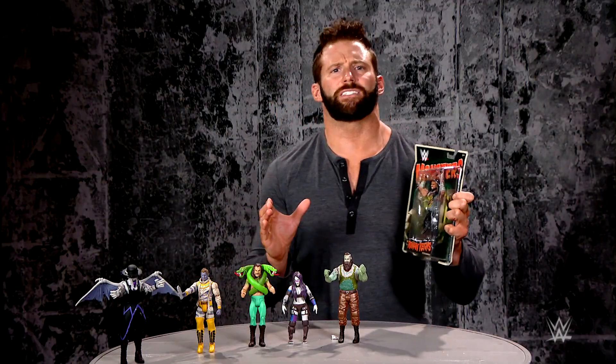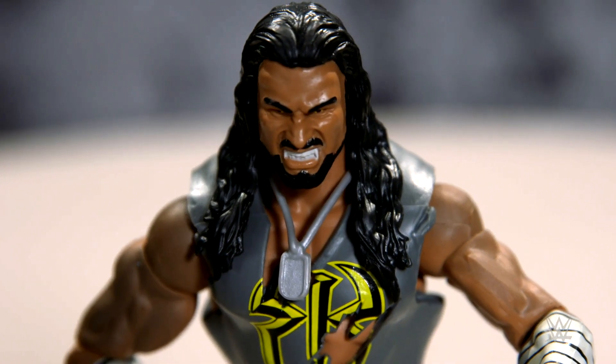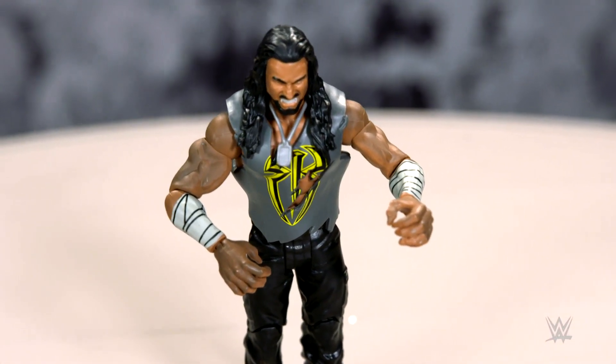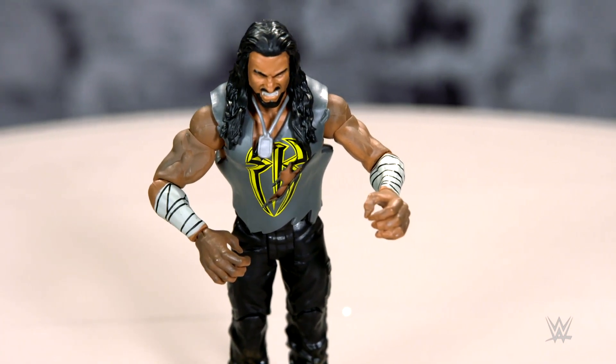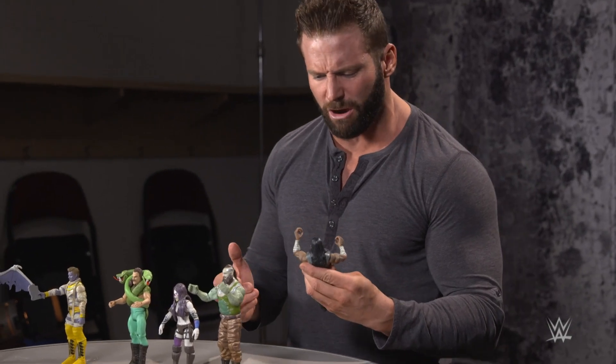And last but not least is Roman Reigns as Werewolf. Let's open them up. The big dog Roman Reigns is now the Werewolf — he's ripping out of his shirt, he's got these yellow eyes, these nasty fangs, his feet are ripping out of his boots, and he's got the dog tag. What a scary looking figure.